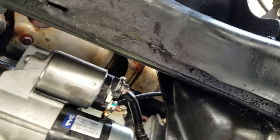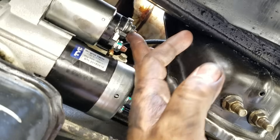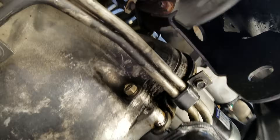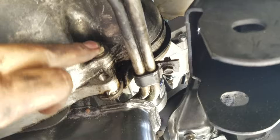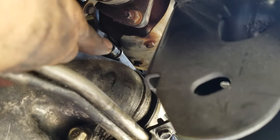There's the new starter installed. Positive cable connected. There's the bottom bolt to remove the starter, and then the top one — can't really see with my head in the way, but there it is, that bolt right up there next to the transmission.